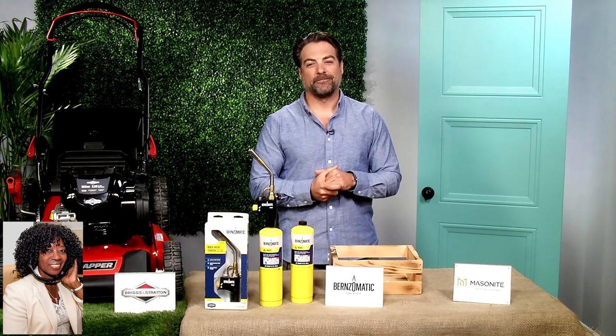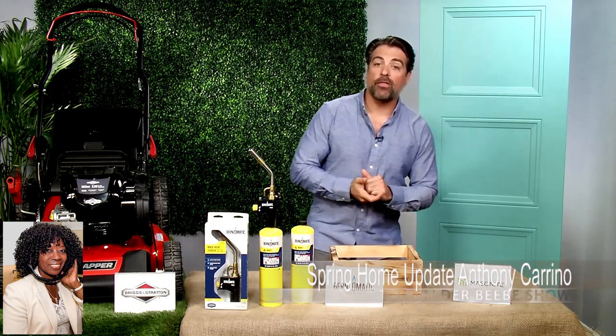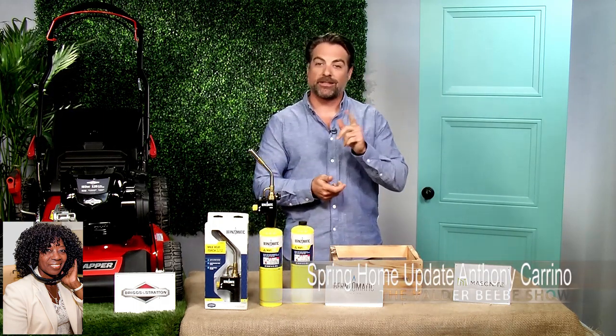Anything to watch you on TV real quick? Check out TheBuild.TV. I've got a new digital series launching this summer.